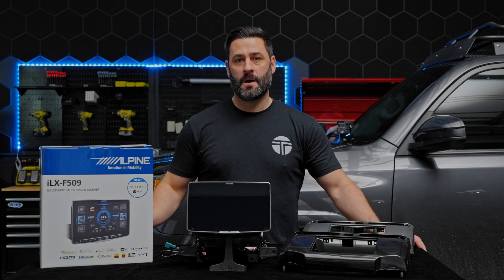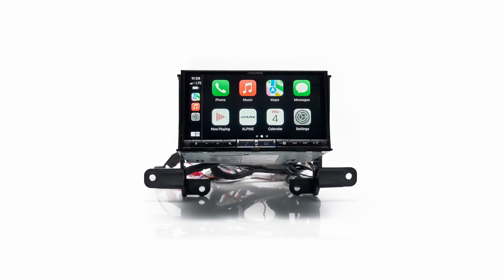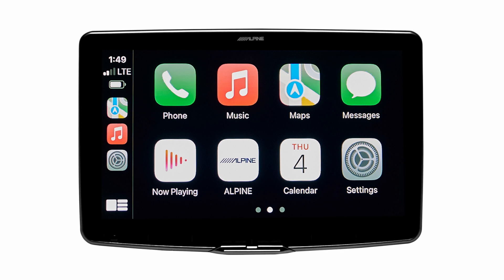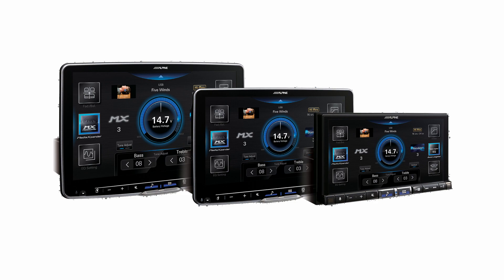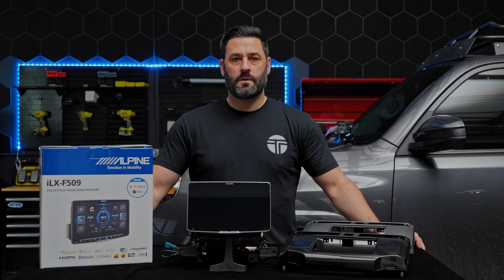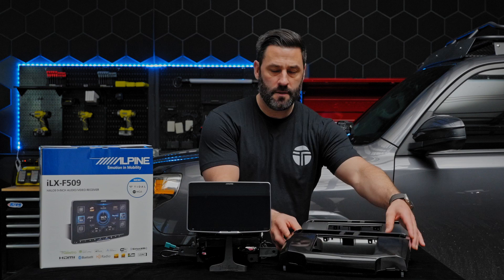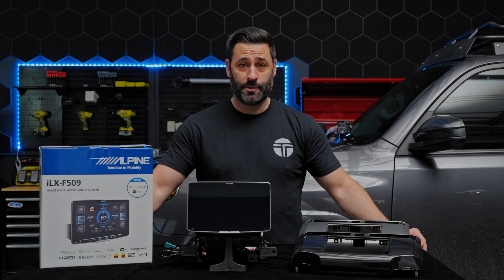What's important to note, and the cool thing about Alpine, is that the install is going to be exactly the same whether you have the F507 (the seven-inch screen), the F509 (which we're showing here today, the nine-inch screen), or the F511 (the eleven-inch screen). They all have the same user interface and feature set, so this is going to be a comprehensive install regardless of the head unit bundle you choose to purchase.